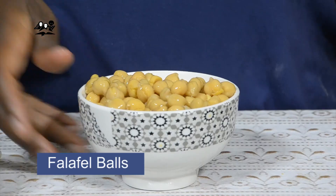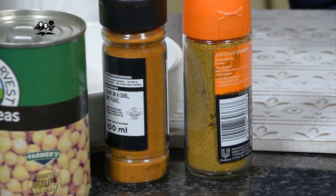Next up, we are going to make falafel balls with our chickpeas. You're going to need coriander, cayenne pepper, ground cumin, salt, parsley, flour, baking powder, oil, and salt to taste.